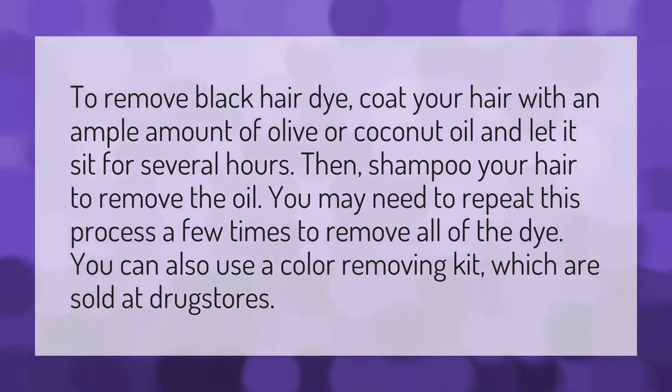To remove black hair dye, coat your hair with an ample amount of olive or coconut oil and let it sit for several hours. Then shampoo your hair to remove the oil. You may need to repeat this process a few times to remove all of the dye. You can also use a color removing kit, which are sold at drugstores.